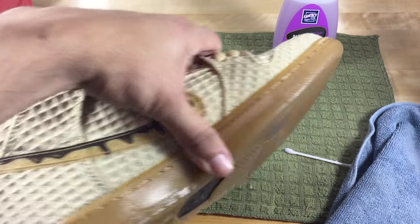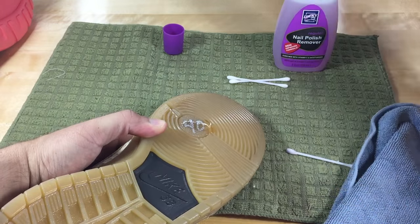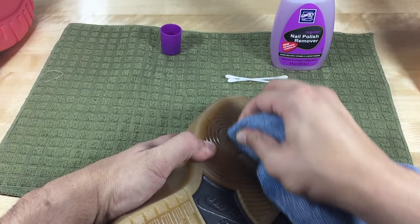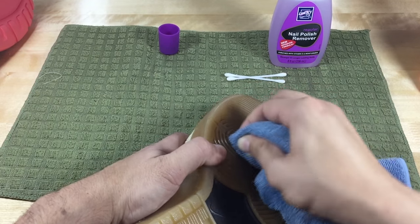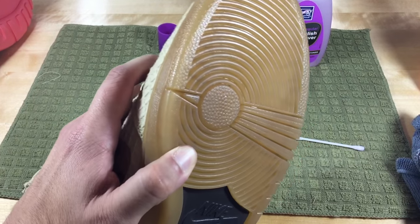Last but not least, the chicken and waffles that you guys saw in another video. The gum soles — we'll use Goo Gone like before. Not much effort; they put the price right there on the inner circle, not on the texture or anything. And it's gone.